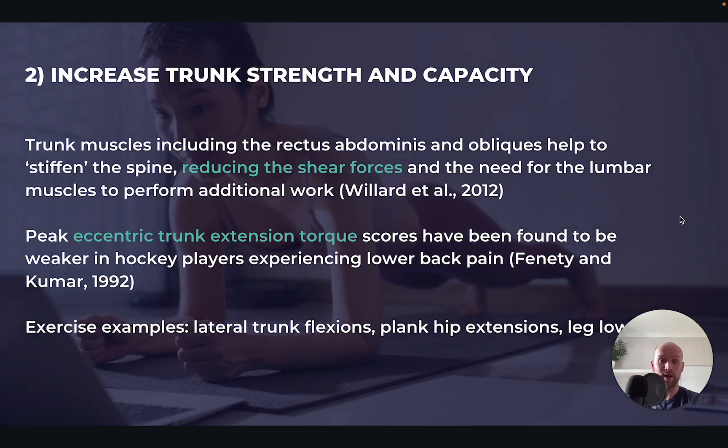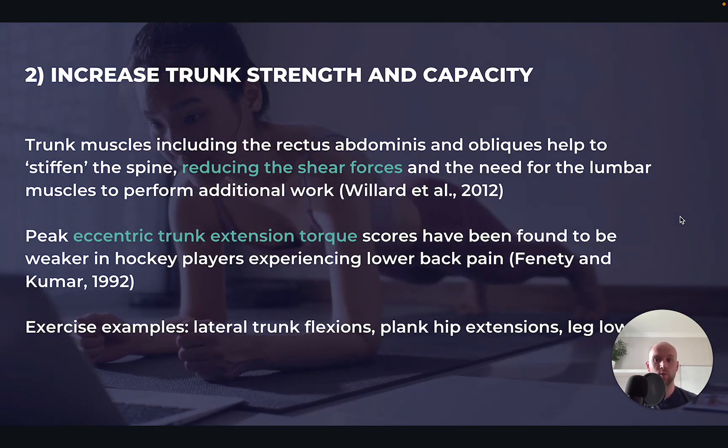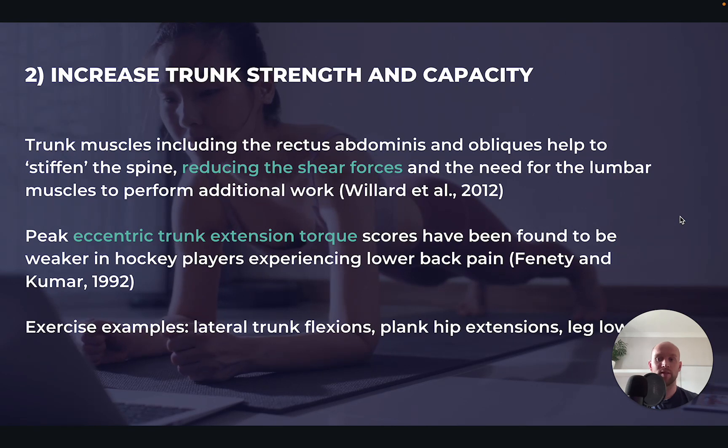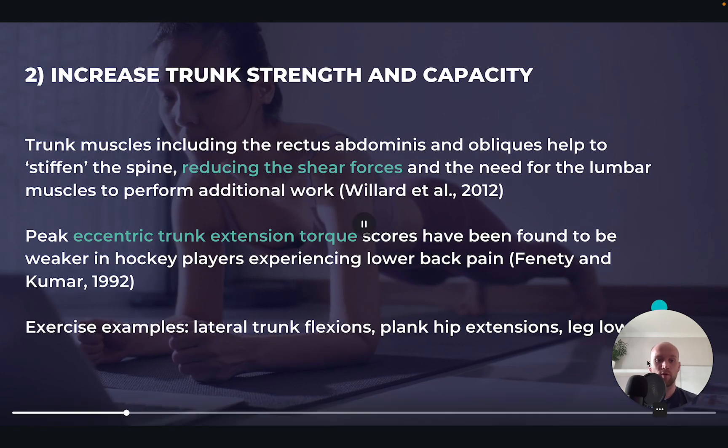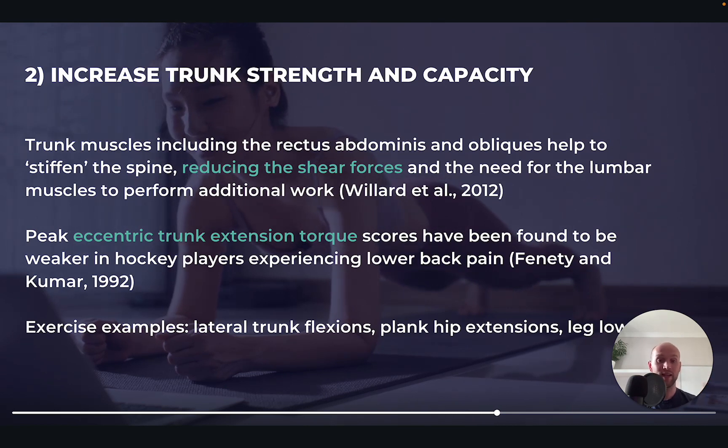Number two is increasing trunk strength and capacity. The trunk muscles help to reduce the shear forces being experienced at the lumbar spine and therefore reduce the need for the lumbar muscles — the erector spinae — to perform additional work. We're basically offloading the loading required of the lumbar spine, which helps to reduce the risk of injury at the lower back. Research going back to 1992 also found that peak eccentric trunk extension torque — effectively the degree of torque that can be produced eccentrically at the trunk — is related to lower back pain. So a stronger trunk is related to reduced lower back pain. Good examples of exercises here include lateral trunk flexions to train the obliques, plank hip extensions, and leg lowers.